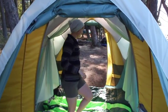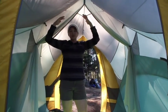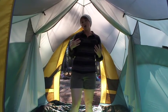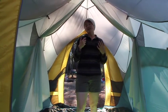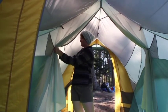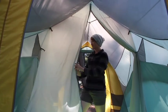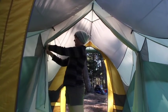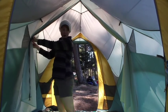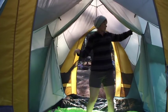Inside, there's plenty of standing height, created by an arch design that also provides a strong structure for shedding snow and precipitation. You can make this six-person tent into two rooms by simply closing the interior door, and when you want it open, it's easy to tuck away. There are pockets in every corner as well as pockets in the middle, so you can store stuff everywhere.